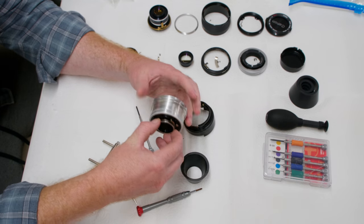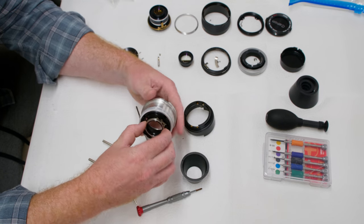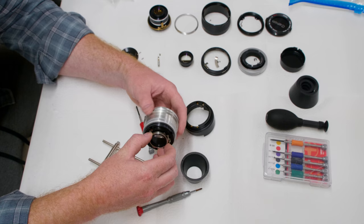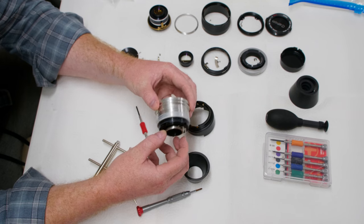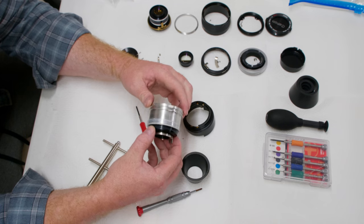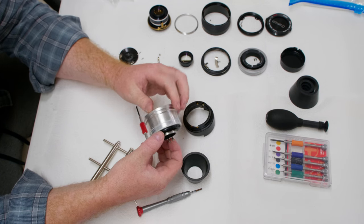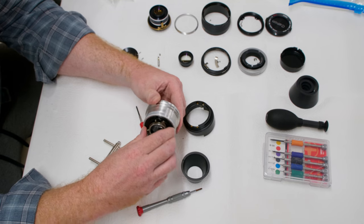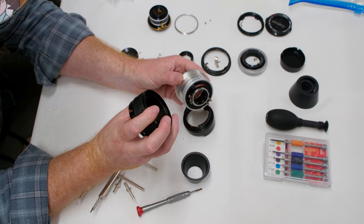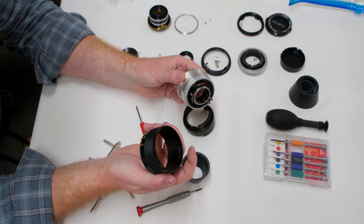Now this black piece unscrews from the silver piece. Just to note — this grease is not very dirty at all; it's still mostly white. This lens is extremely clean in terms of how much it's been used, which is weird because the only thing on the entire lens that shows use is this rubber focus ring — it's been mended in an odd way. At some point someone opened this or fixed it, maybe because it was loose.